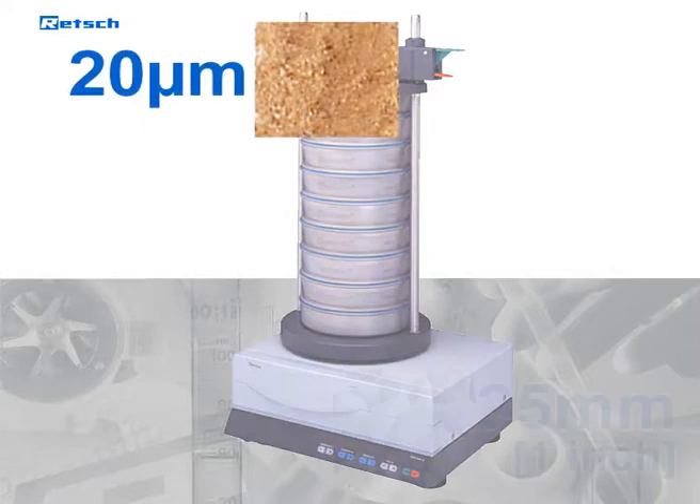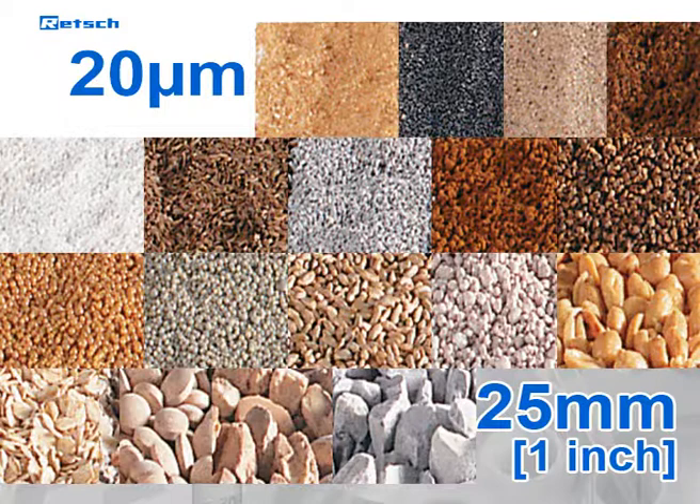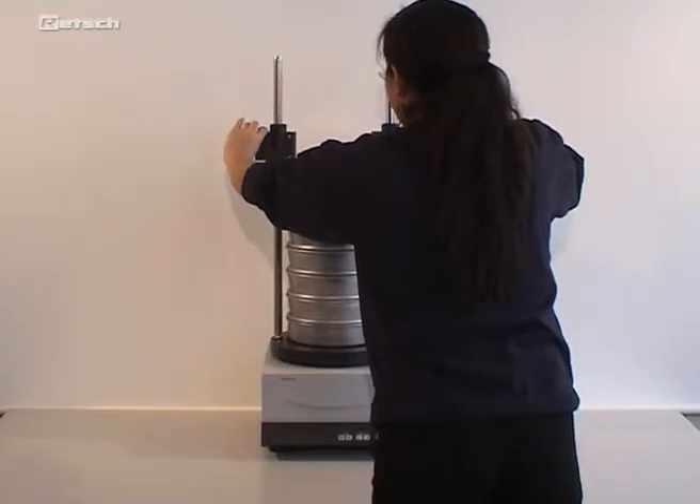Particles between 20 micrometers and 25 millimeters can be analyzed with the AS200. It is also suitable for wet sieving. The comfort sieve clamping device enables easier, faster, and safer handling.